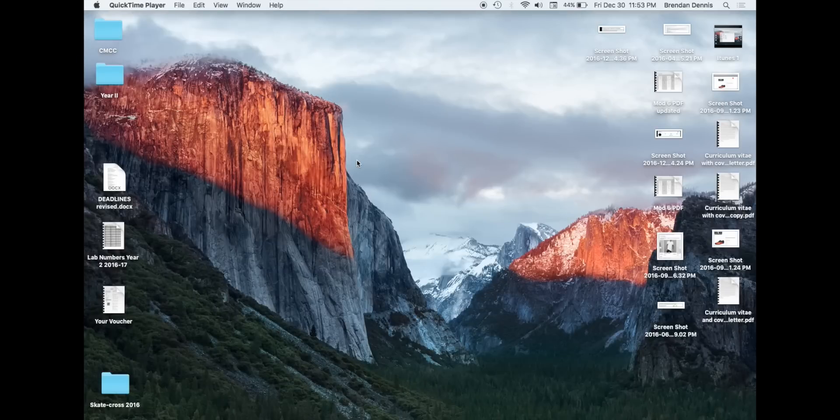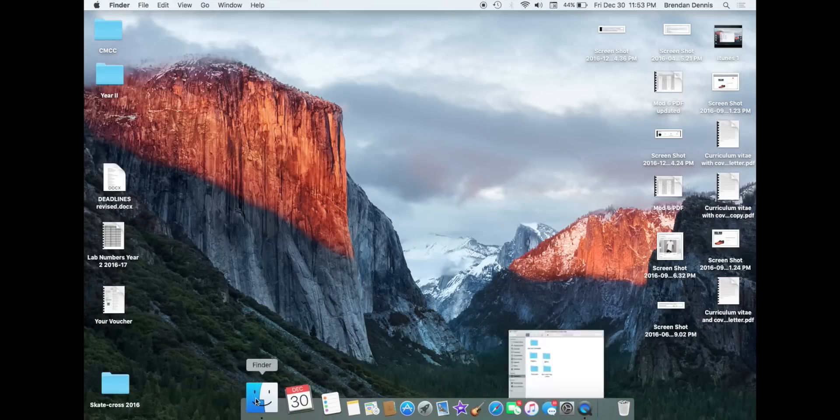I'm going to show you guys how to transfer all of your old iTunes, including the metadata, into a brand new Mac.